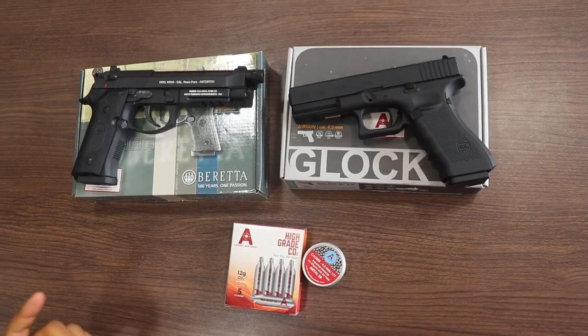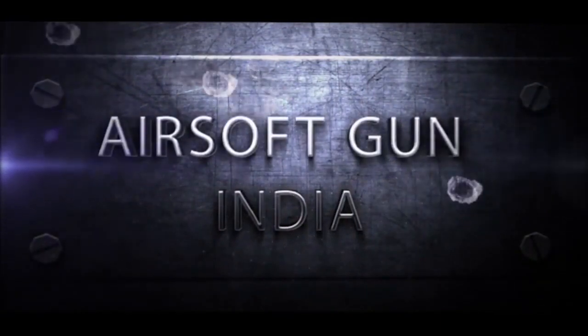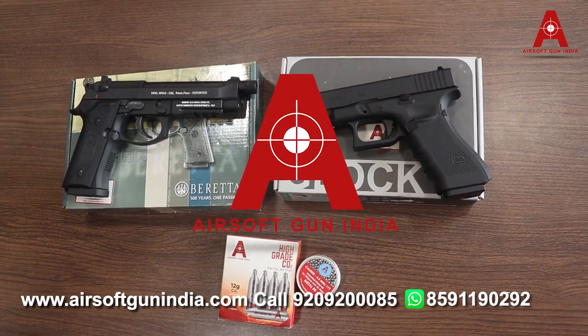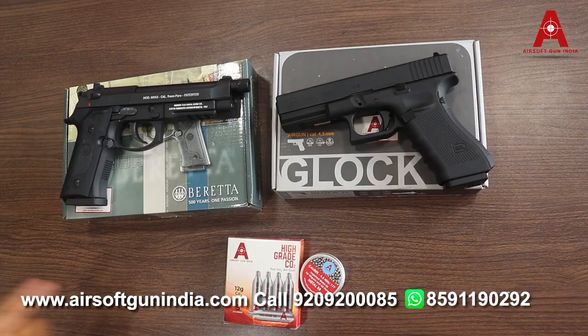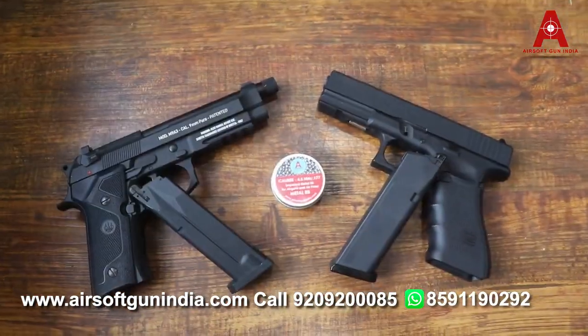Hey guys, good morning! Welcome to a new video of Airsoft Gun India. Today we are going to talk about the Beretta M9A3 and the Glock Generation 4. Both of them are great guns.